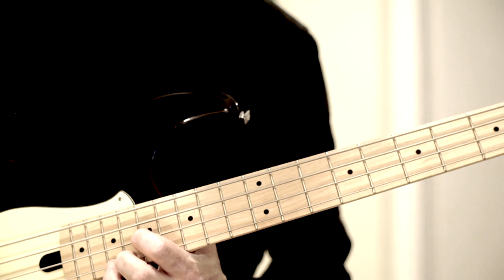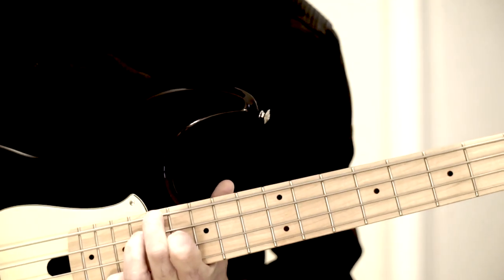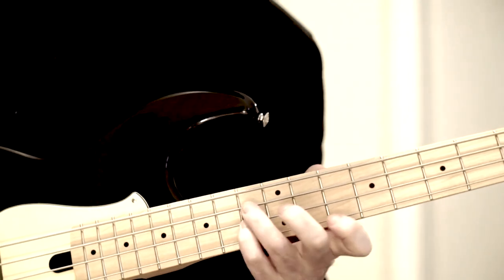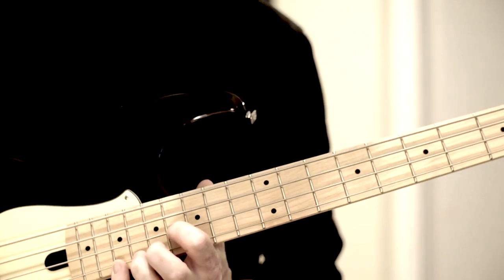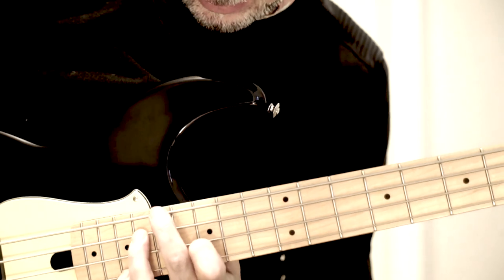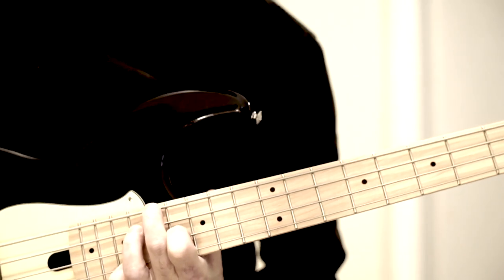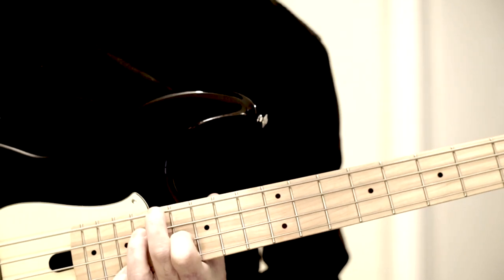The next long melody tone is the D. Under it I need an F7#9. I play it the same way as the previous one and use a voicing without root. That means I have on top the melody tone D — as already said. With the index finger a Ges — that would be the b9 of the chord. I could also grab the root here, but it doesn't sound as nice, I find, as when you omit the root and grab the b9 instead. In the ring finger I have the minor seventh, Es. In the middle finger below, the A — the third of the chord.